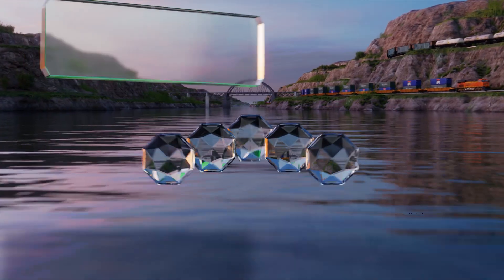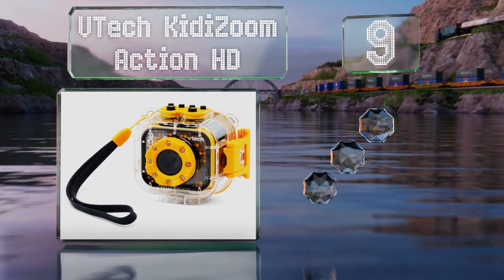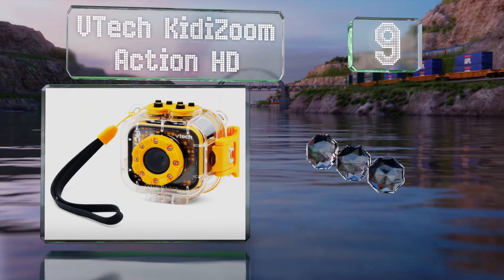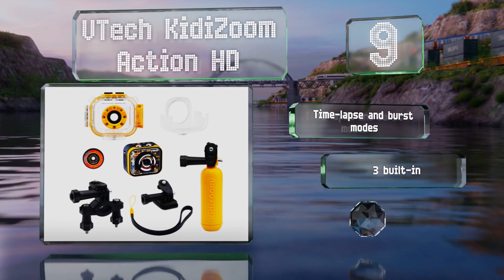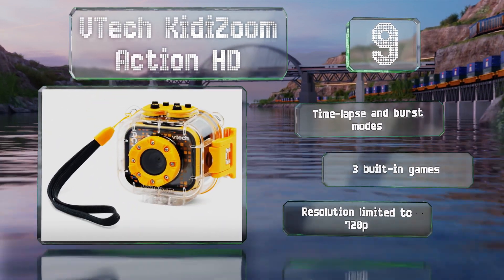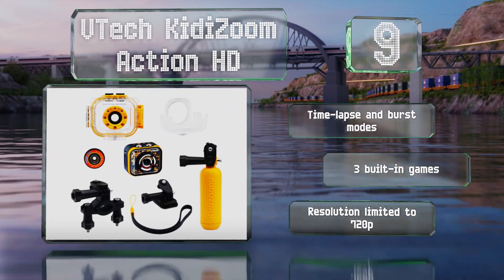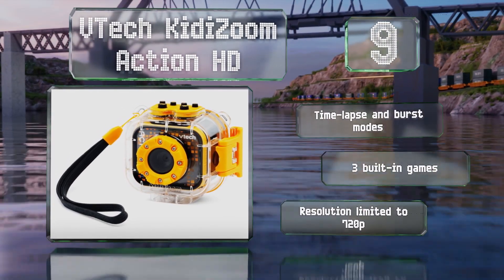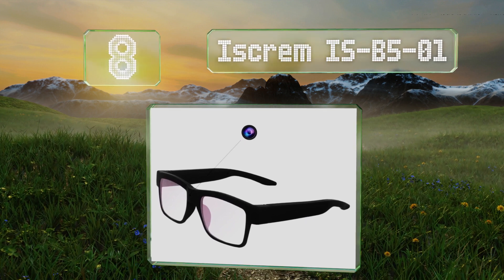At number nine, the VTech KiddyZoom Action HD is an affordable and durable option designed specifically for children, so they can record their exploits without busting your budget. Its bright yellow color makes it hard to lose, and a waterproof case protects it in a pool. It's equipped with time-lapse and burst modes and three built-in games, but its resolution is limited to 720p.